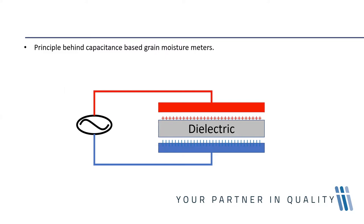Moving away from the traditional method where you get a result in hours, rapid capacitance methods give results within seconds. A capacitor is a device able to store and dissipate energy — or more correctly, an imbalance of charge by holding apart pairs of opposite charges, creating an electric field. Your plate capacitor consists of two oppositely charged conductive plates.